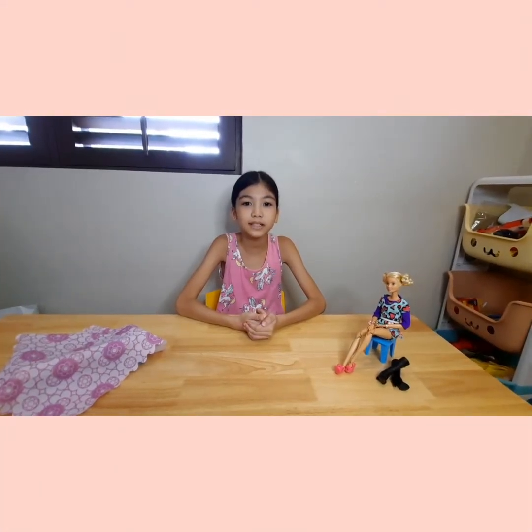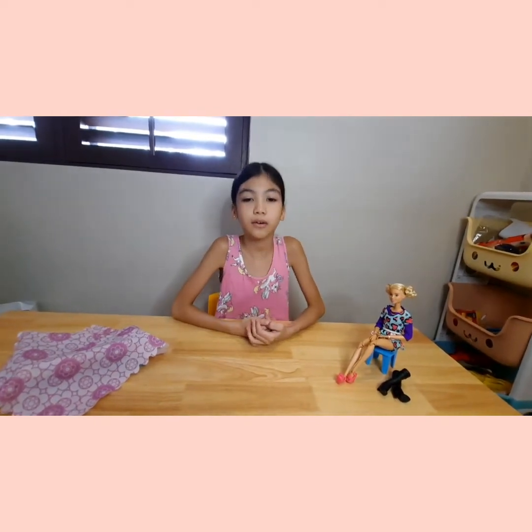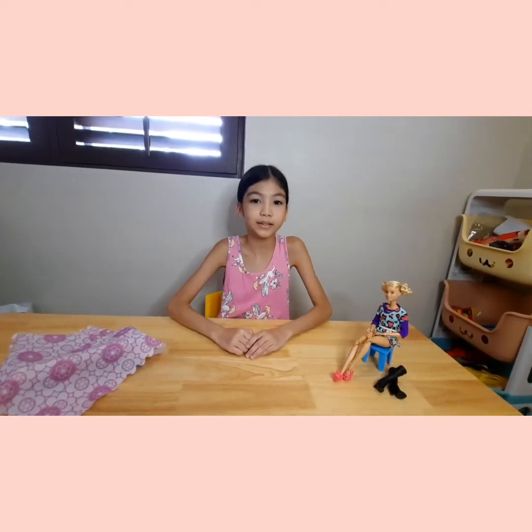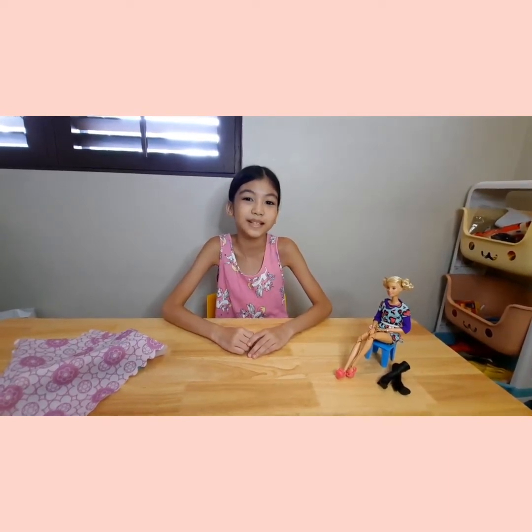Hey guys, welcome back to my channel! I'm Izzy and I'm going to be showing you the LEGO house for my LEGO person that looks like me. I'll also be showing you Barbie's outfit because I really like it and I want to show it to you guys.